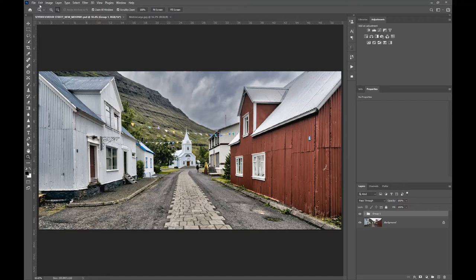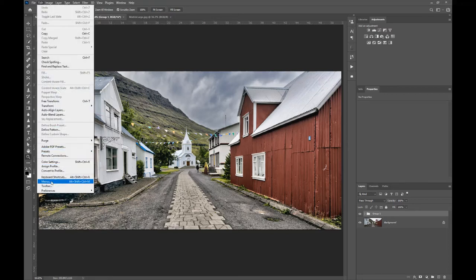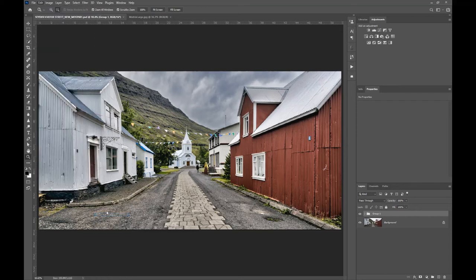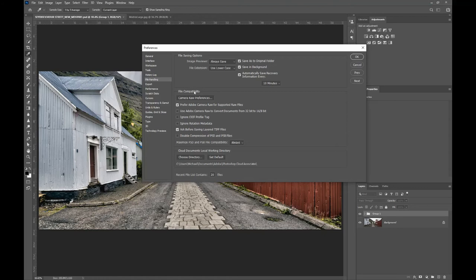One other important thing: in the Preferences menu under File Handling, make sure that the files are always going to be able to be read in Lightroom or other software. This box by default comes set to Ask, but you always want to make sure that you maximize Photoshop's big file compatibility so that Lightroom and other pieces of software can read those files. That's the only other thing you need to worry about in setting up the colour handling between Photoshop and Lightroom.